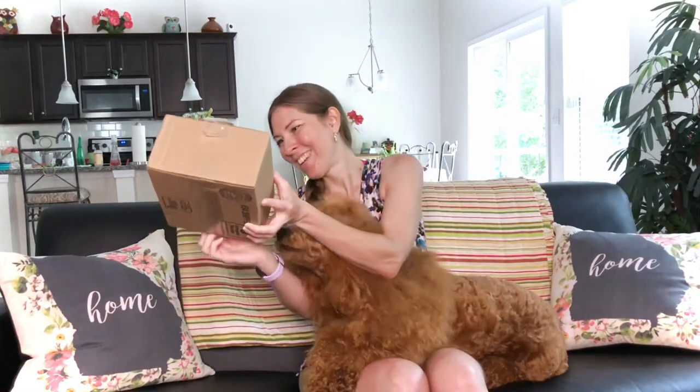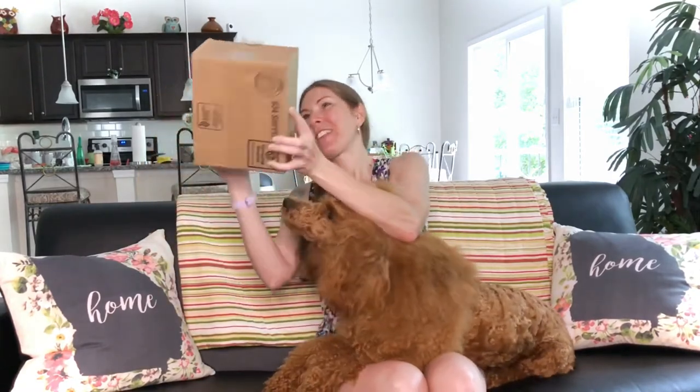She wears her sunglasses pretty much any day that is sunny and we go outside, which is every day that it's sunny. So we're going to open it up and she knows it's for her, but of course she doesn't know what it is.